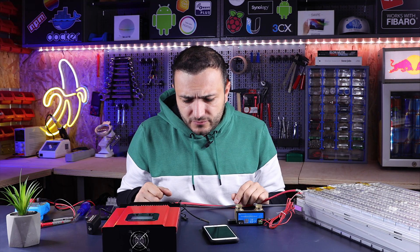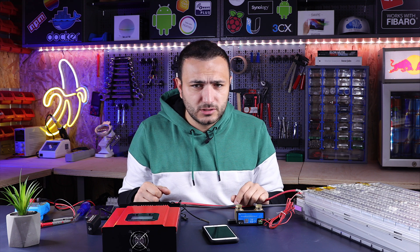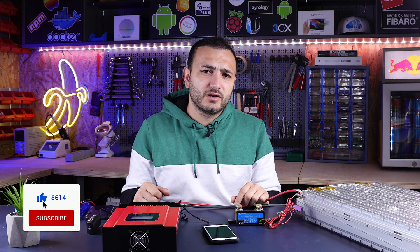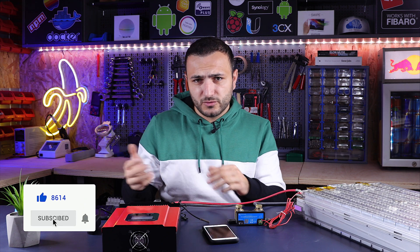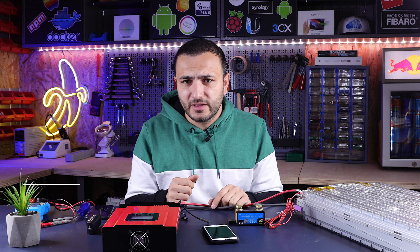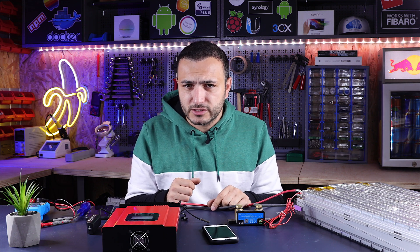If this video was good enough for you and you received some useful information, don't hesitate — hit the subscribe button and hit the bell to receive notifications when we put a new video online. If you want to see more videos like this, stay with us. Thank you for watching, see you in the next one.